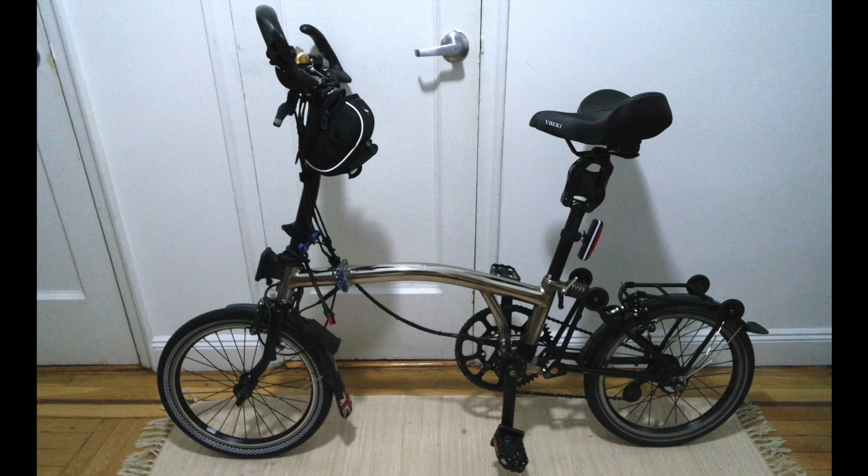This whole channel is about small wheel bikes. If you're interested in small wheel bikes and also electric bikes, you might want to subscribe. There are many channels out there about specifically the Brompton — this is not really a Brompton channel. The Brompton is my main bike right now so many of my videos are about it, but I also have videos about other small wheel stuff.